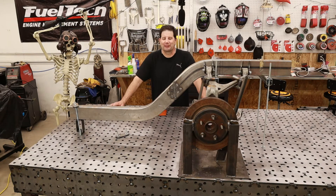Hey guys, Brian from XS Motor Works and welcome back to my shop. This is going to be video number three in the series of videos I'm making on how to build my own car.